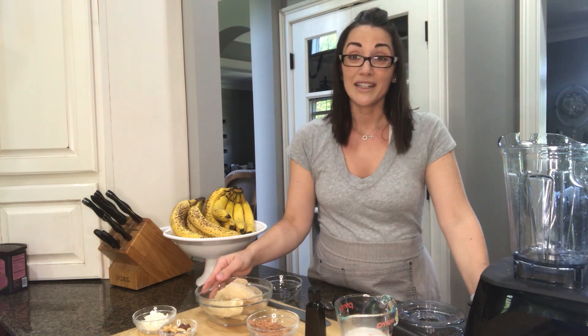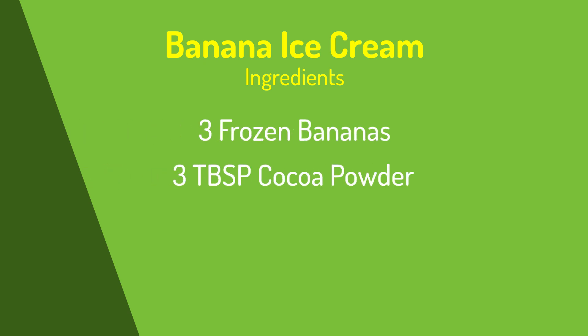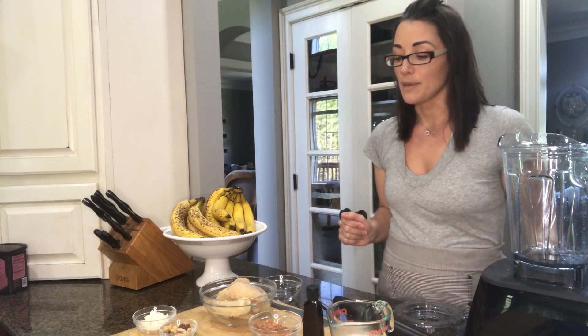It has four ingredients, so it's really simple to make. I use three frozen bananas, three tablespoons of cocoa powder, a teaspoon and a half of vanilla, and then about a third of a cup of almond milk. We call for almond milk, but you can use any milk that you like — whether it's whole milk, skim, or soy. It's a really versatile recipe.